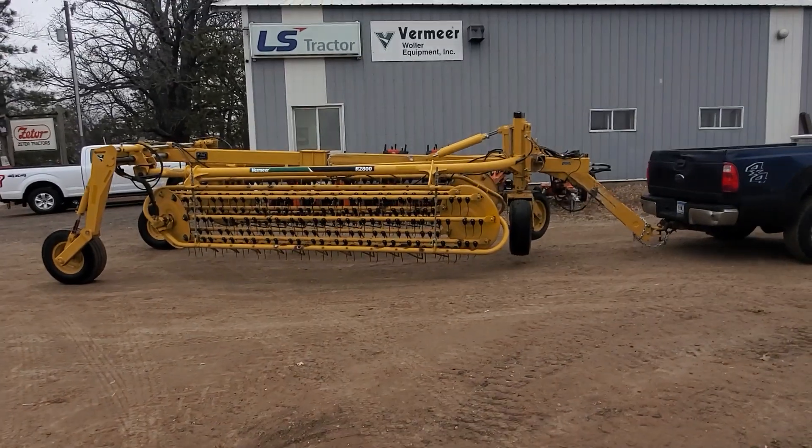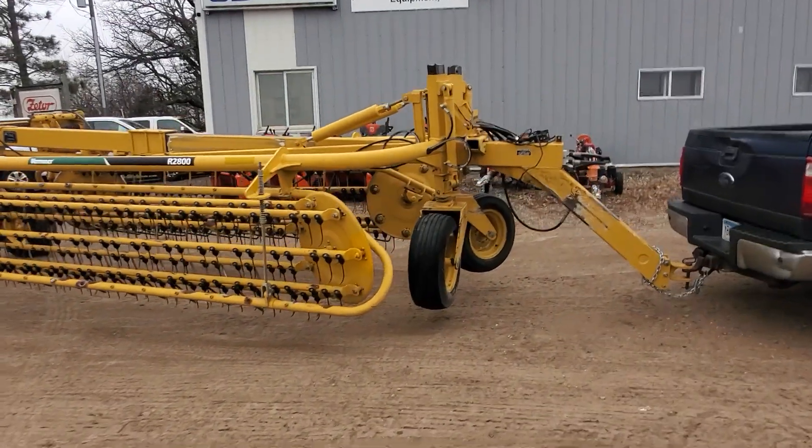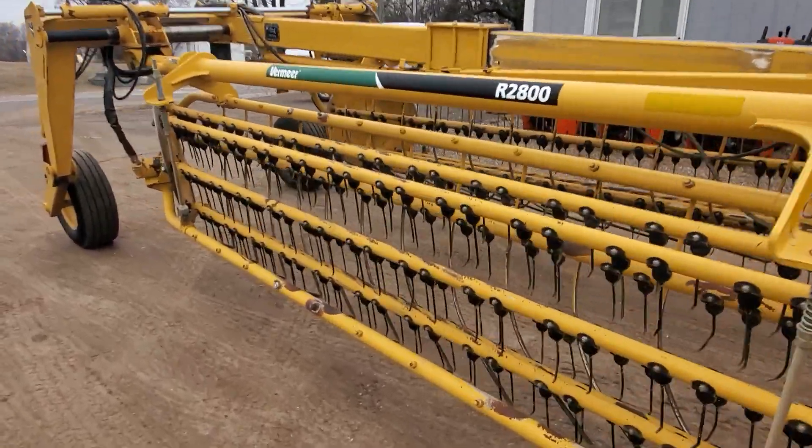This is Josh from Wooler Equipment. Today we're taking a look at a Vermeer R2800 twin basket rake that was just traded into our dealership. We sold the customer the exact same model back again.